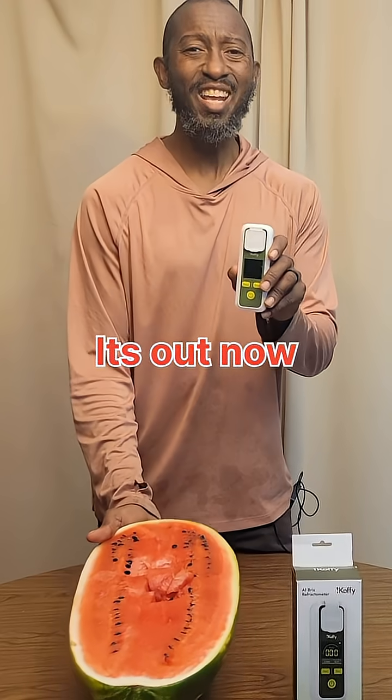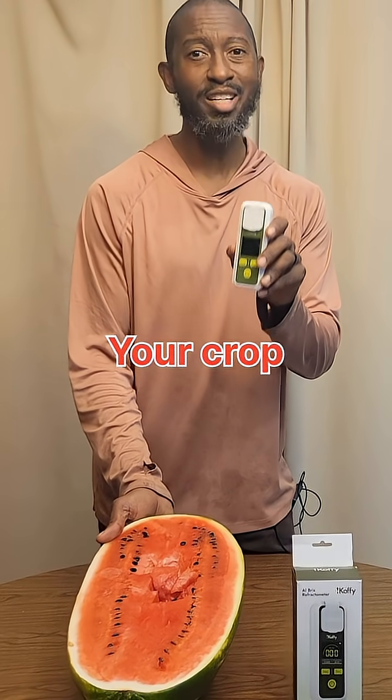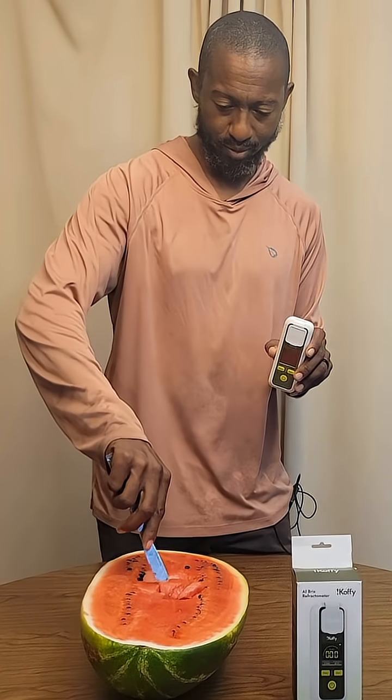The product is being released tomorrow, and if you want to know how to use this tool to make sure your fruit is sweet and ripe before picking it, check out the full video. Tastes good!